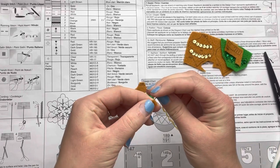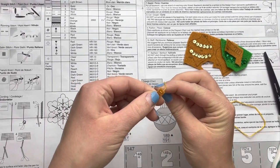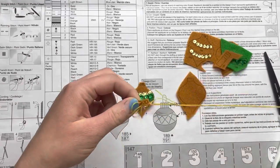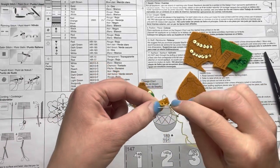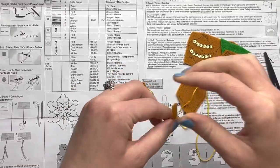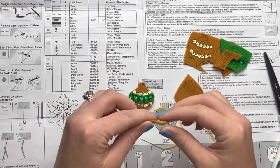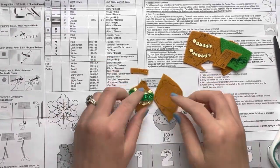I sped this part up because it took longer than I thought. The instructions say to do an outline stitch on these tiny tiny little pieces, and I'm like — no, I'm doing a straight stitch, because who's gonna know? Make it easier on yourself. It's little pieces like these that are a little bit hard to handle sometimes. I shouldn't have cut it out before I did the embroidery.